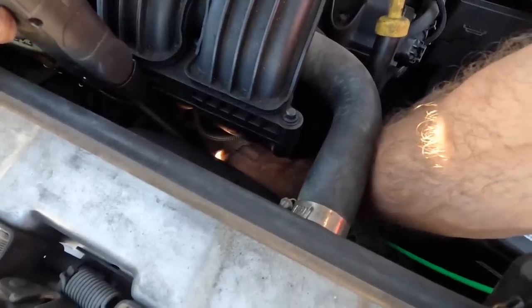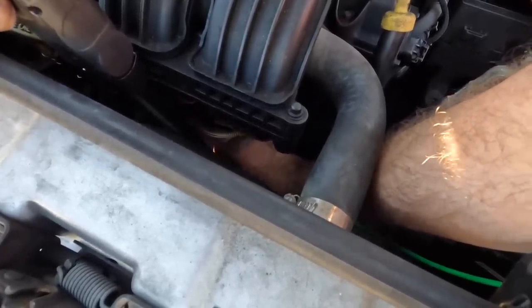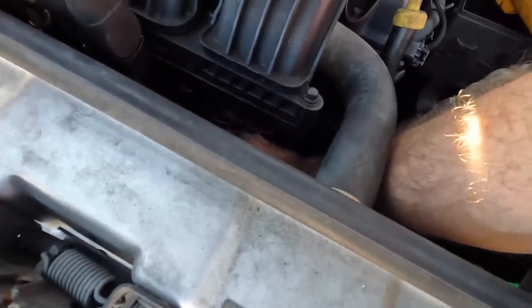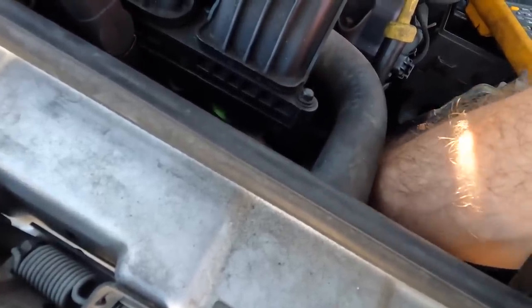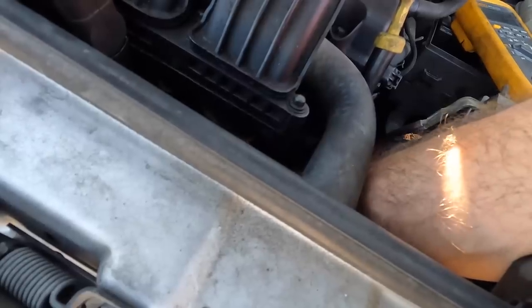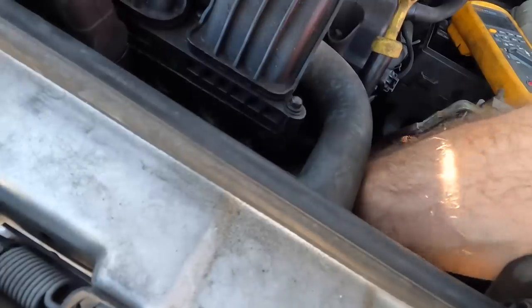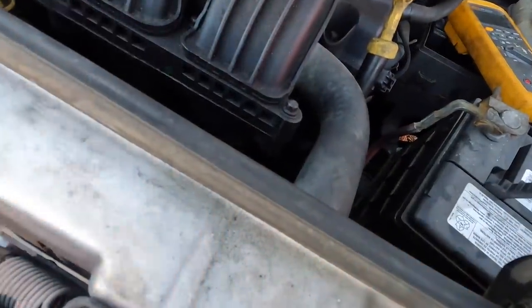I can only see it with one eye through this little crack, so you guys can see about as much as I can. I'm just trying to get this lead connected — I missed. One more shot. Come on lead, get on there. We need you. It came off. Third time's a charm? Alright, got her. That's connected. The green lead is now connected to the exciter wire on the starter.